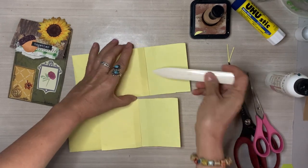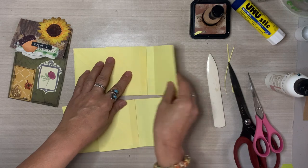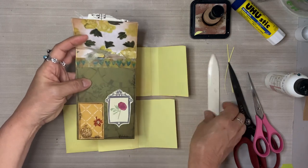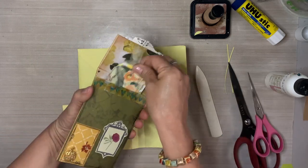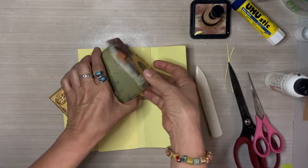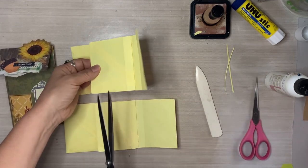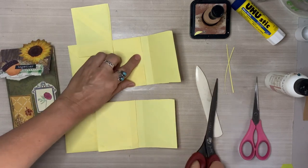I just cut a little excess of that flap. And you can see there is about a half an inch gap between the pocket and the fold. The reason why I do this is so you can get your fingers in there — so you can easily put a tag in there, a card, whatever you want. It just makes it easy to take your fingers and place things in there.